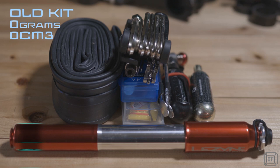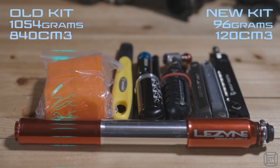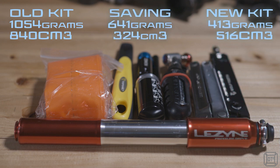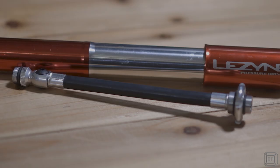Hi, it's Dave T here. Way back at the beginning of the year I made a video on optimizing my mountain bike EDC kit, where I reduced the weight of the tools and spares I carry by 641 grams and the volume by 324 cubic centimeters, all without reducing the functionality. At the time my kit included a Lezyne pump which is okay, but as I said at the time I was never really that happy with it.